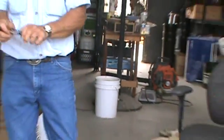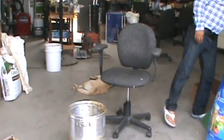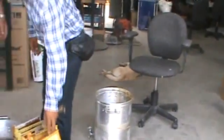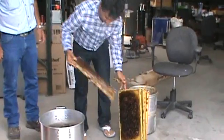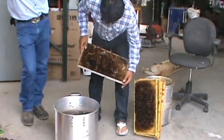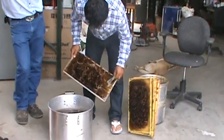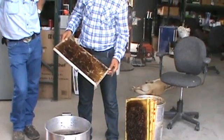Now it's time to use the hive tool and scratch the frame. What we're going to do here, we want to use all these infections as well. This one has no scale, or some scale, but lots of pollen.